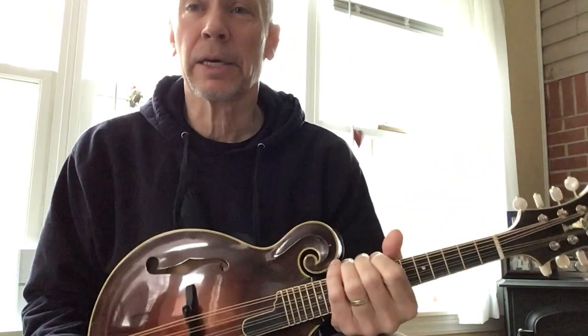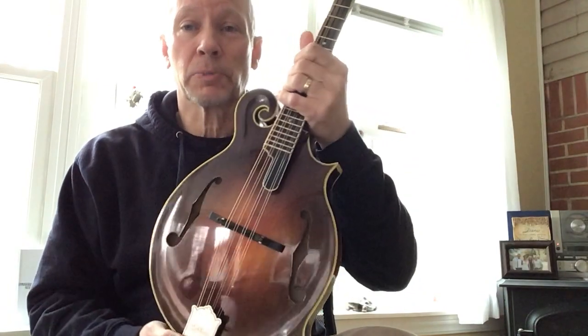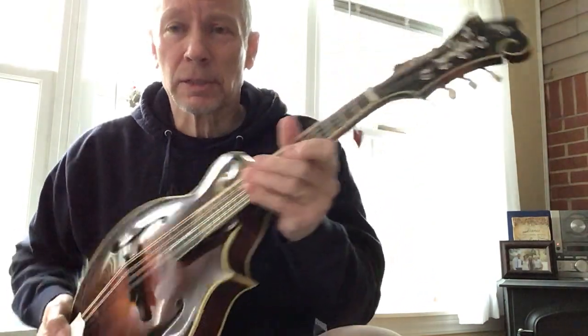Good morning. Kelly Madeline's back again with another Madeline. This is an F model. It's just been completed. It's going to be going out the door to its new owner very soon.